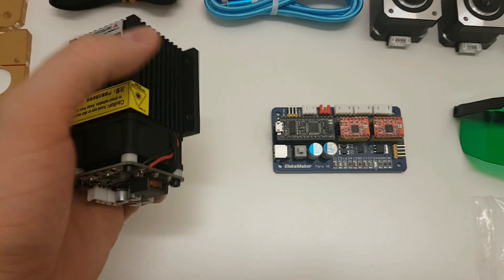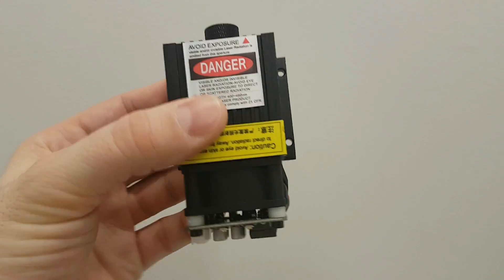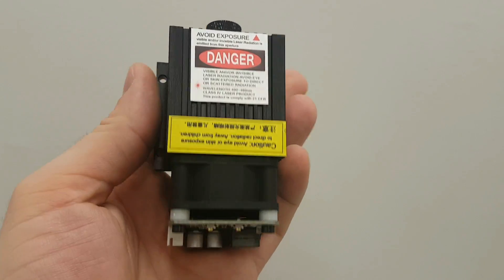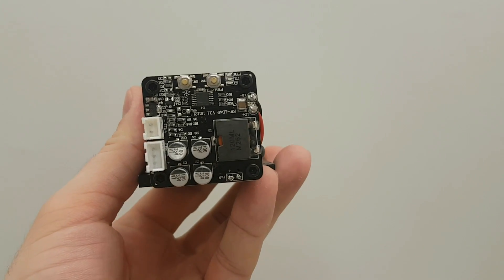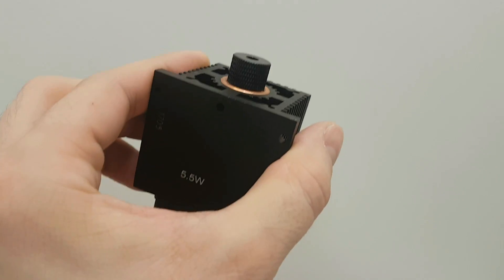Like I said, this is 5500mW or 5.5 watt laser. This is a very dangerous laser which can blind you in a second permanently. So it's very important that you use safety glasses all the time when you're using this laser.